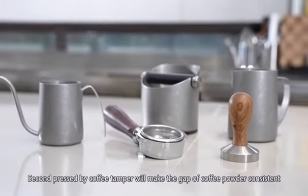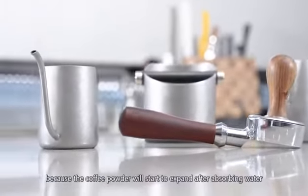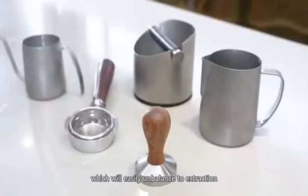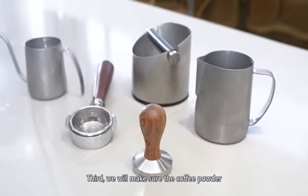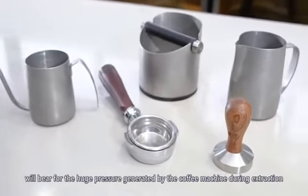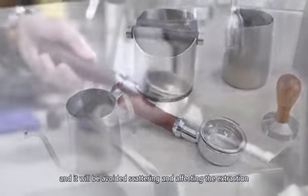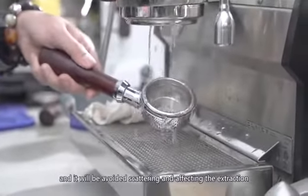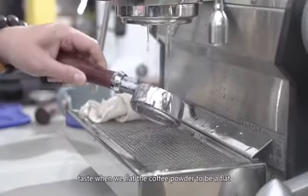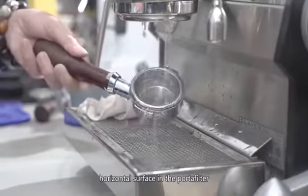Second, pressing with the coffee tamper will make the gap of the coffee powder consistent, because the coffee powder will start to expand after absorbing water, which will easily cause unbalanced extraction. Third, we make sure that the coffee powder will bear the huge pressure generated by the coffee machine during extraction, and it will avoid scattering and affecting the extraction taste when we press the coffee powder to be a flat horizontal surface in the portafilter.